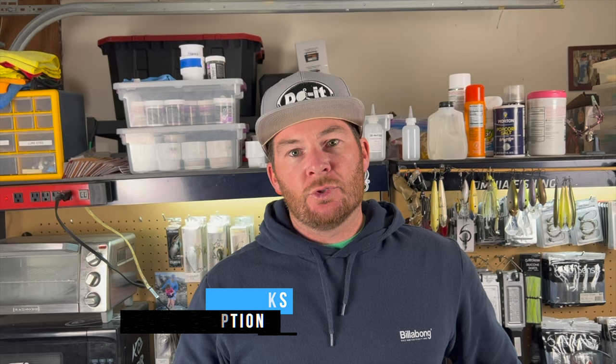Remember to use my affiliate link if you're going to get any tackle making supplies from the dual molds website — the link is down in the description along with the product list. If you guys want to see me make other chatterbaits in a different color, make sure to click on the video on screen right now, and I'll see you guys in the next video. See ya!